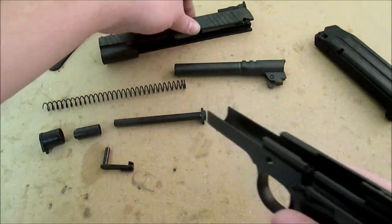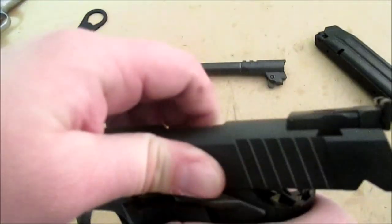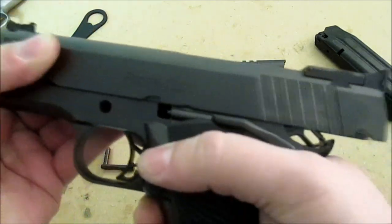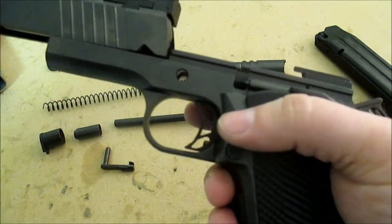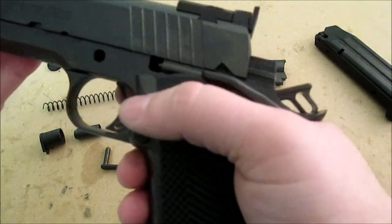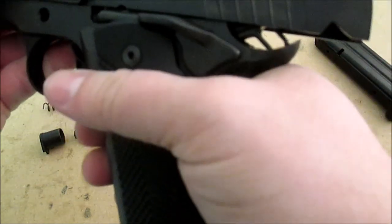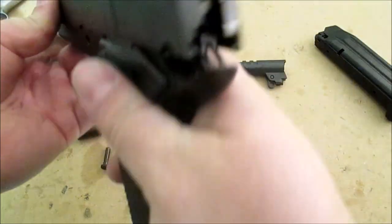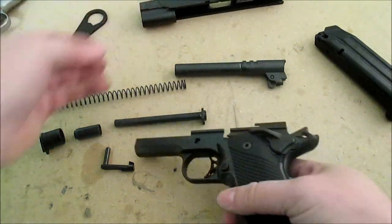I also wanted to show you the slide-to-frame fit - the smoothness of this fit is pretty amazing right out of the box. There are no places it catches on the slide except for over the hammer, which is normal. Otherwise this thing slides and glides just like it's supposed to. Great slide-to-frame fit.